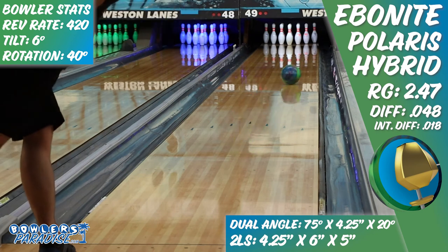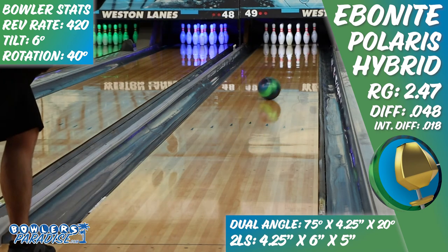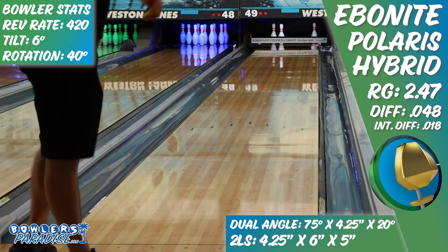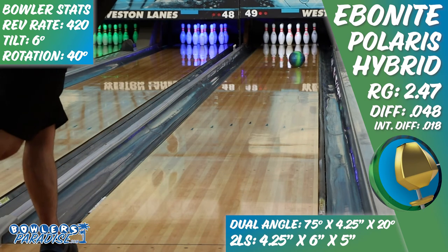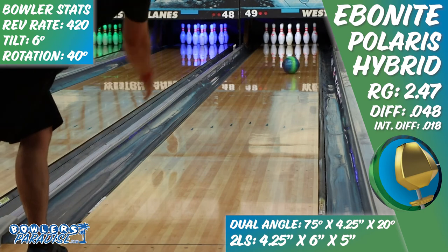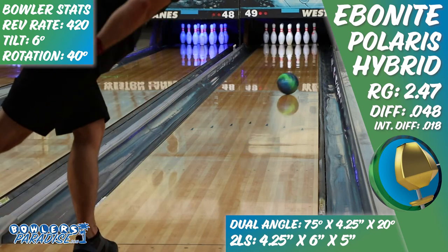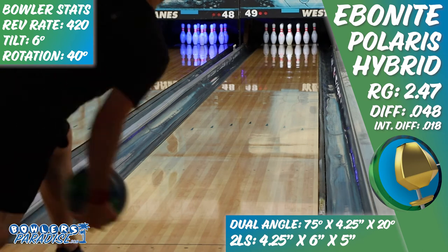The first type of bowler that comes to mind is your traditional cranker-style bowler. Those that are rev dominant or who generally prefer to be inside of their competition on the lane and ahead of transition will appreciate the mid-lane strength and control of this piece while also being able to maintain some down-lane angle.